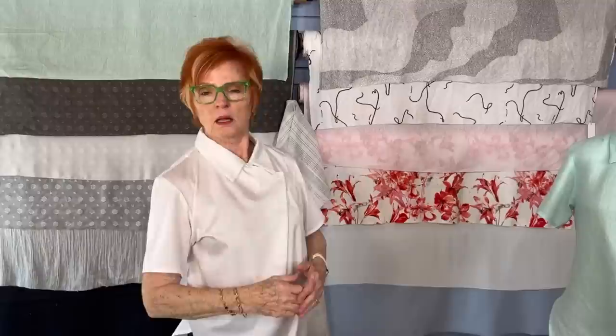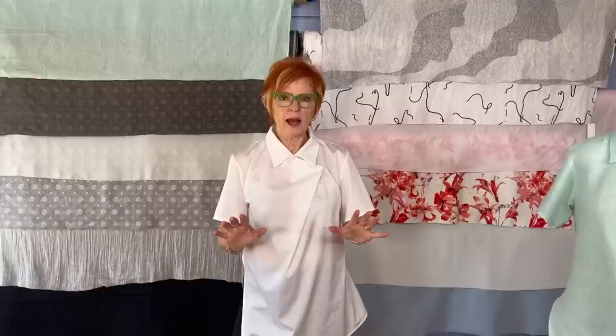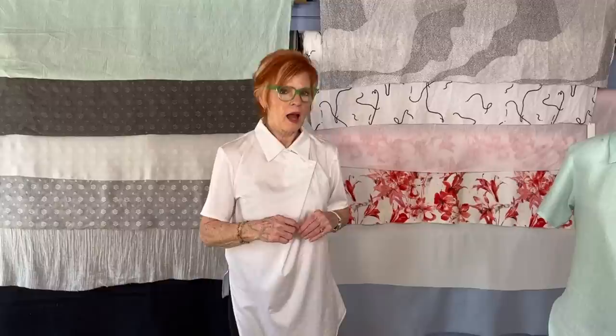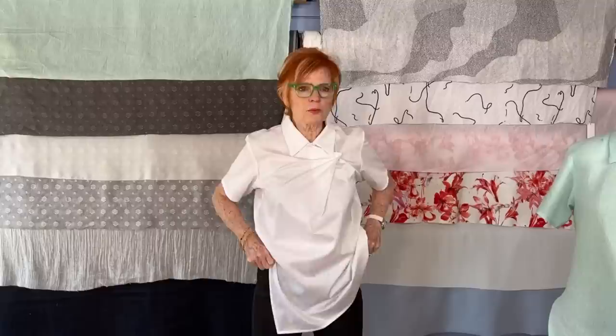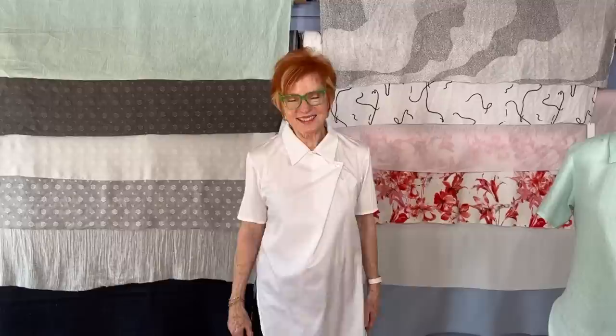Q&A: How do you like to wear your Hudsons? I wear them above my ankle by at least an inch — I like them on the short side, though many people make them the regular length and love that. Has anyone made the Getaway jeans high-rise? I haven't seen that, but it certainly could be done. I wouldn't say they're low-rise — they're right at the waist, so it depends on how high-rise you mean.